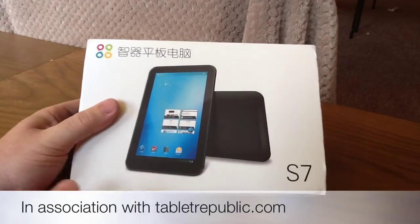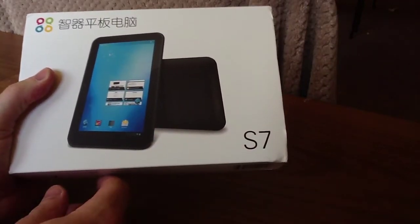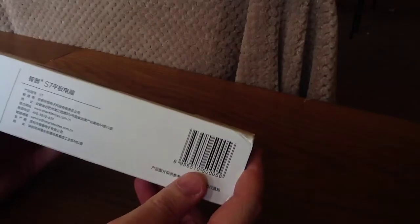Hi there YouTube. I've just received my S7 dual core 7-inch tablet, which directly came to the house just now. So I thought I'd show you the unboxing video.